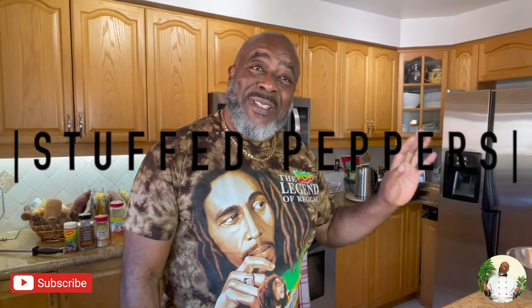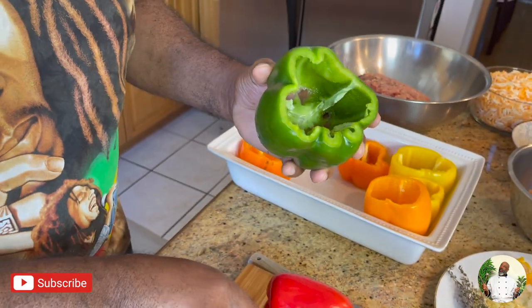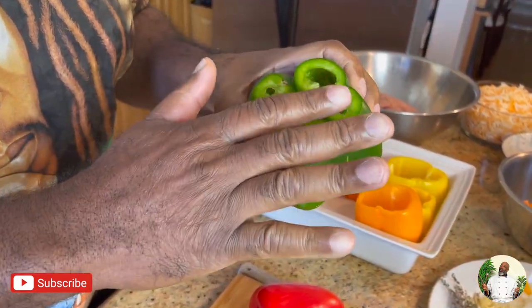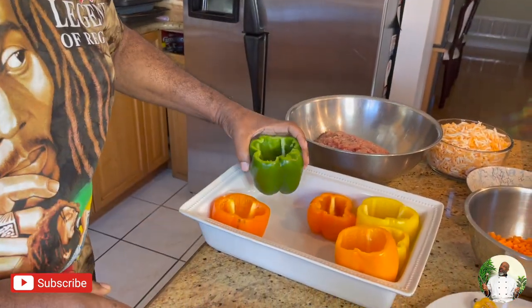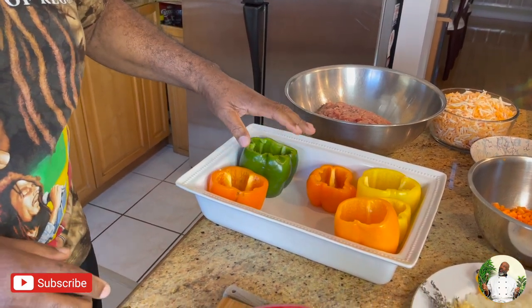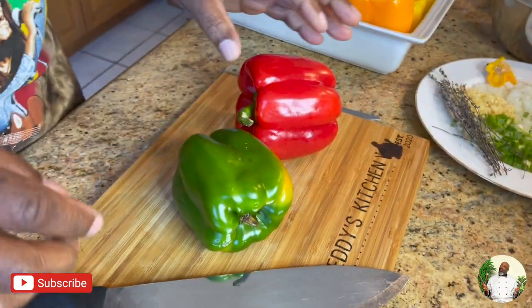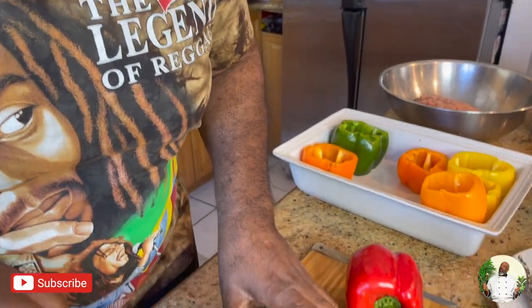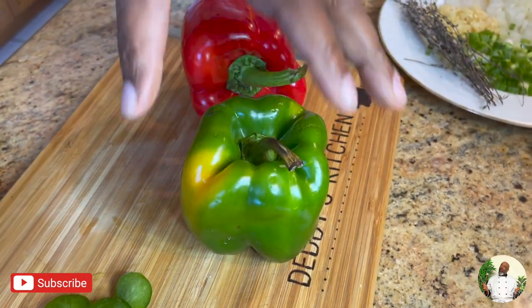Okay daddy, what are we cooking today? Stuffed peppers! Yes, I'm so excited for this. The way we do it, we're gonna cut the head off and a small part off the bottom too. Oh, I didn't realize you're supposed to cut the bottom too. Yeah, so when you put it down it's firm and stays flat. Then you clean it out, starting from the bottom — just cut off a small piece, just like that.